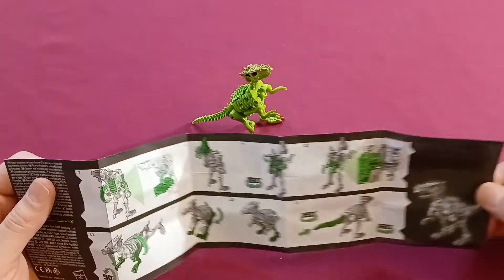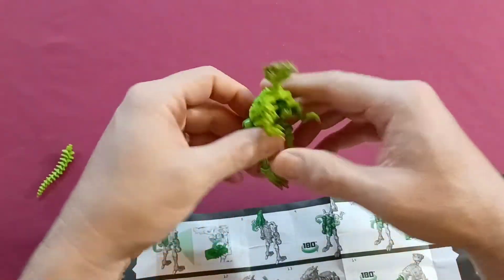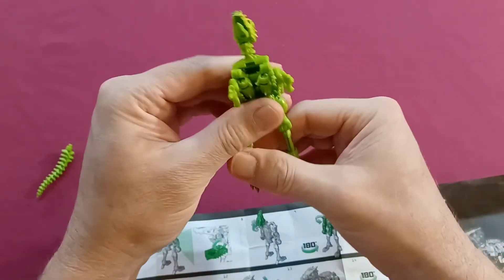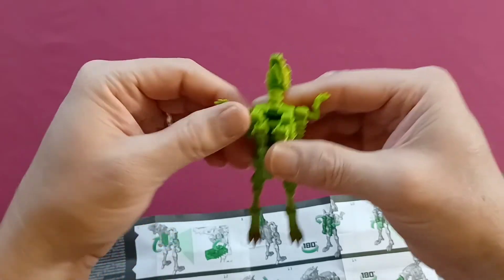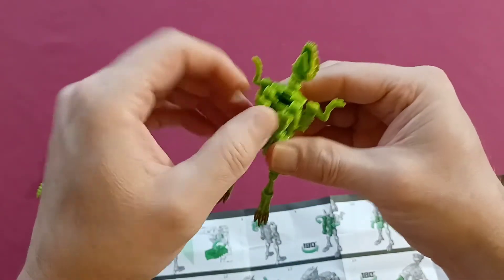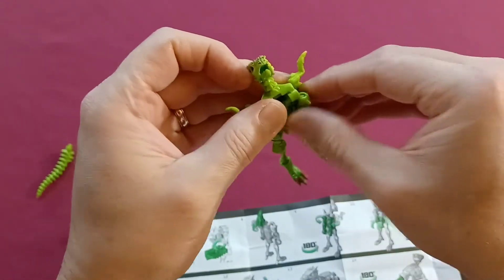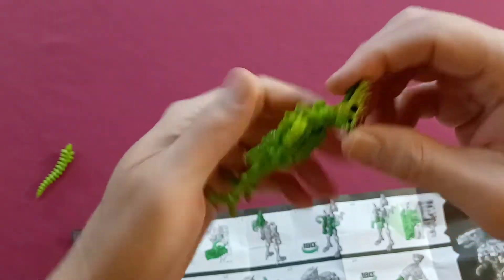Now changing him back is obviously a reverse of those steps, which is pretty easy having just done this. Unclick - and it's a little easier now that I've already done it.